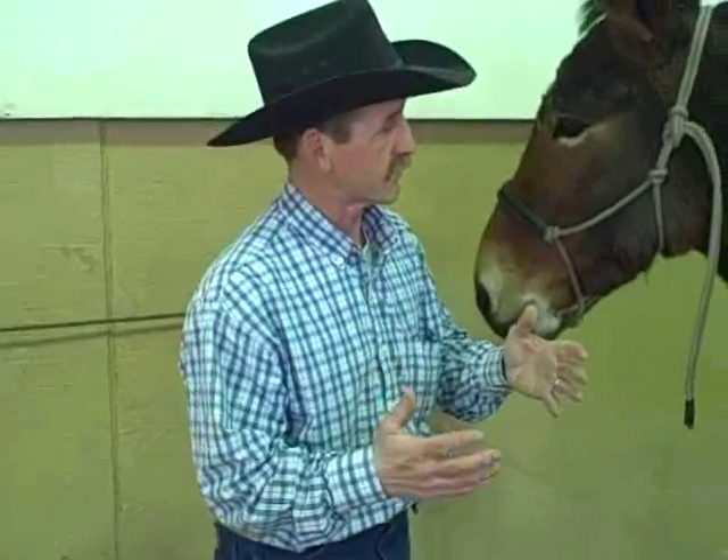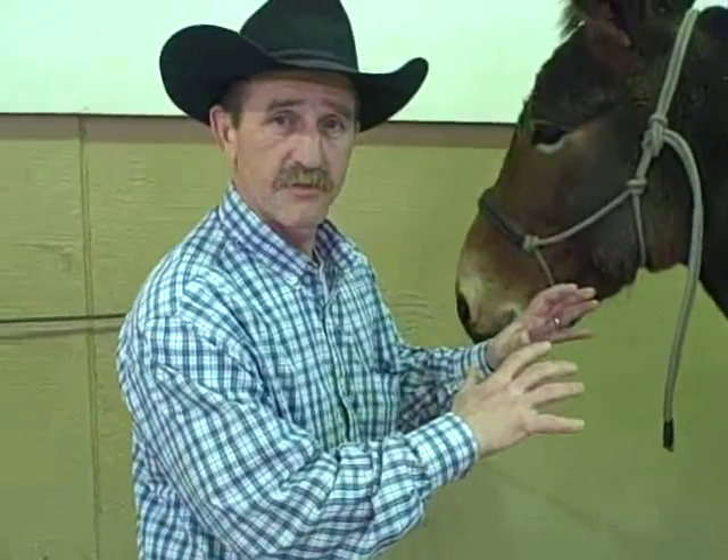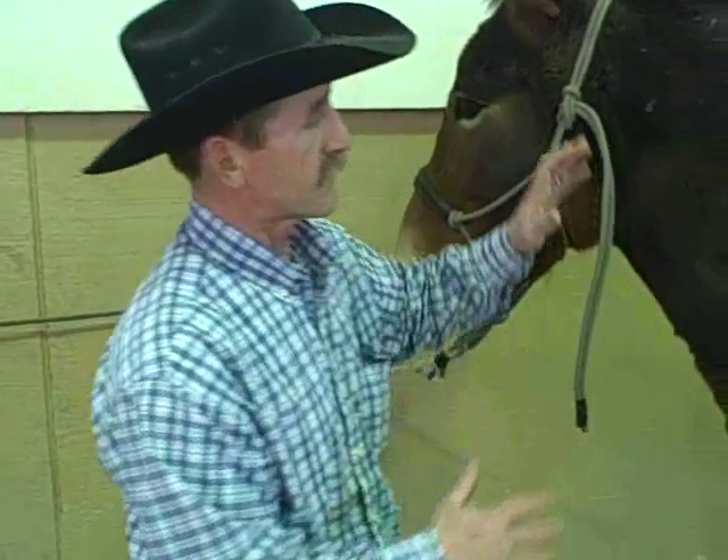What we want to do here in this short video is show you the proper way to work with the feet and legs on an animal — a horse or a mule — and how to do it safely. So we'll get right into it.